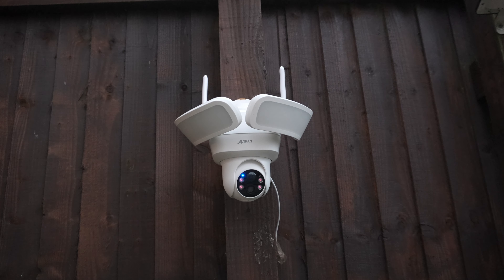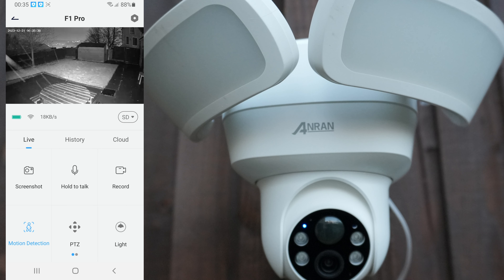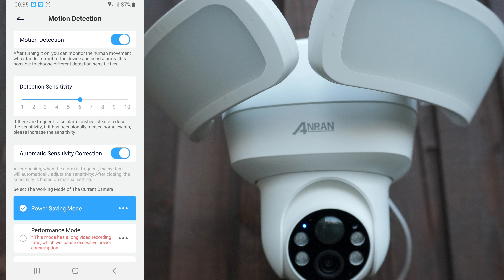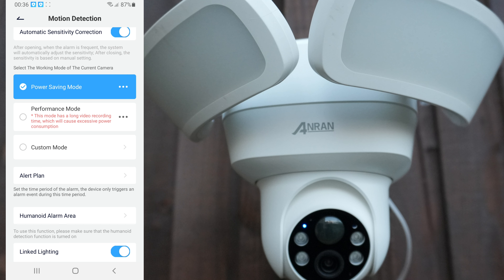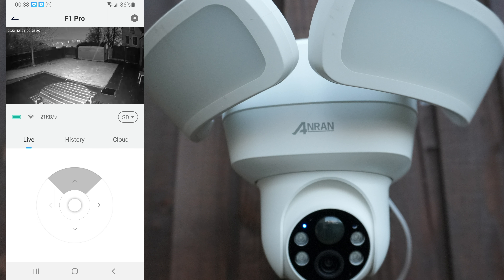We'll have a quick look at the app. You can see we are up and running live. Screenshot saves within the album, hold to talk, record again saves in the album, motion detection — there's a quick toggle to turn it on or off. Different recording modes: performance mode takes more battery, by default it's on power saving mode and I've left it on that.